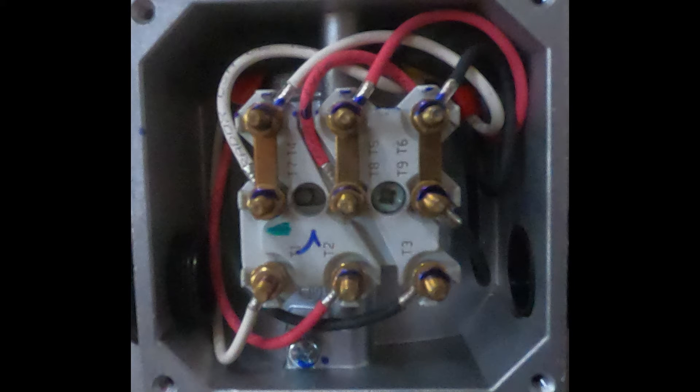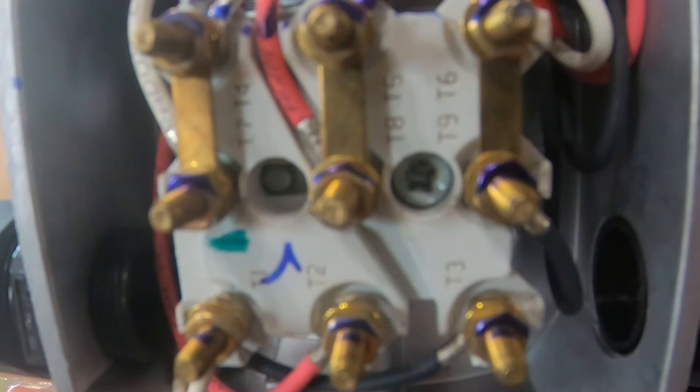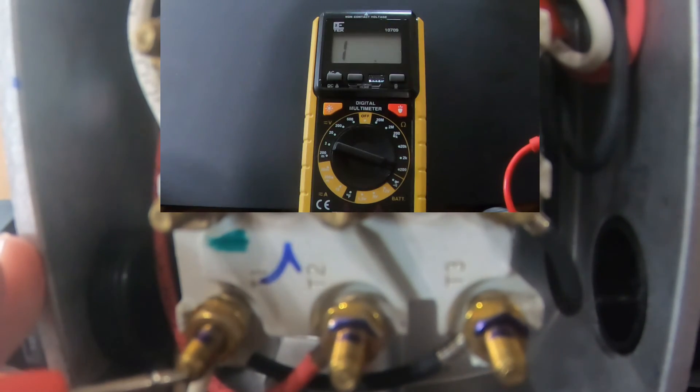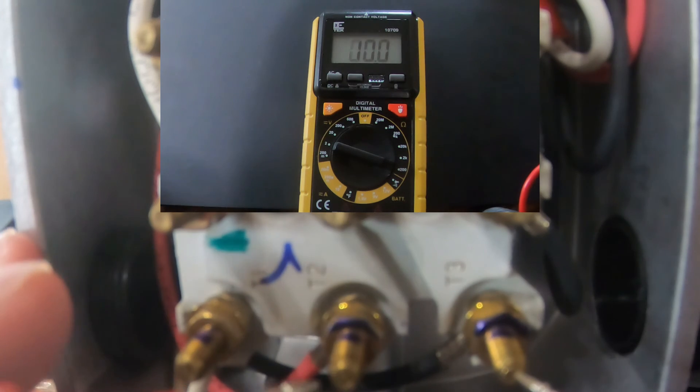When a motor has bad windings, you will usually experience an overload fault code when attempting to run the fan. To confirm this, you will need to check resistance from leg to leg on the motor as seen here. The resistance readings from T1 to T2, T1 to T3, and T2 to T3 should have a difference of no more than about 0.2 to 0.3 ohms.